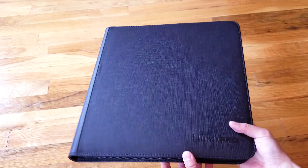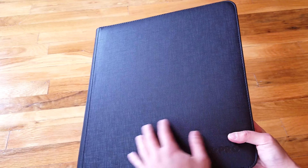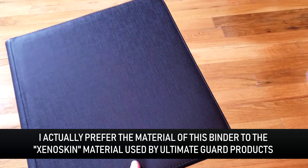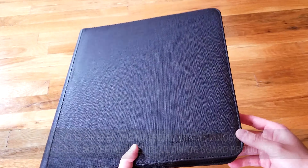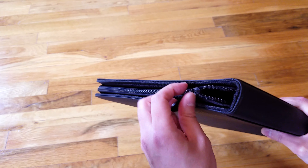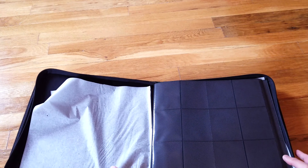The Ultra Pro binder has this really nice material — it feels really great. The Quadro is good too but I think this one looks better. It actually looks the same as my Opus One binder, so I don't think they changed the formula at all. Sometimes when they do reprints they cheap out on stuff. The zipper clearance on this is excellent, but I'll show you that in a second.